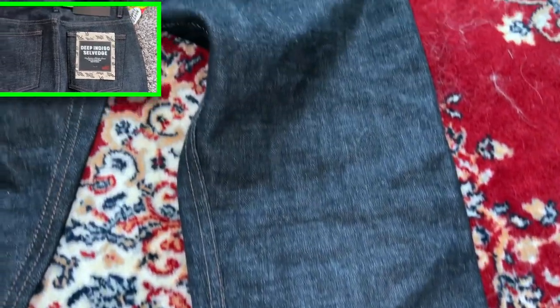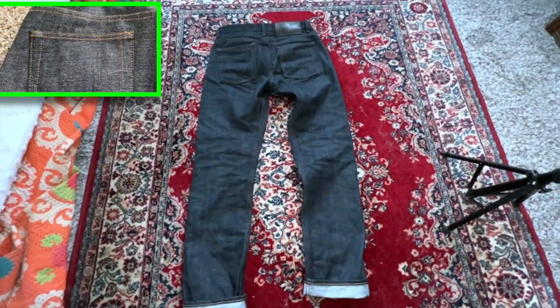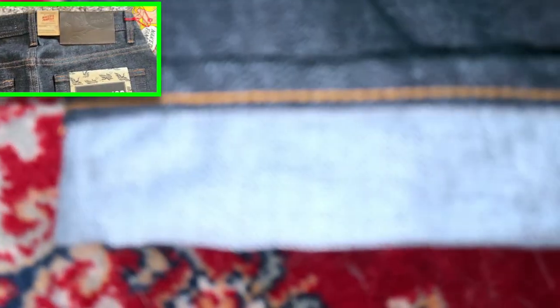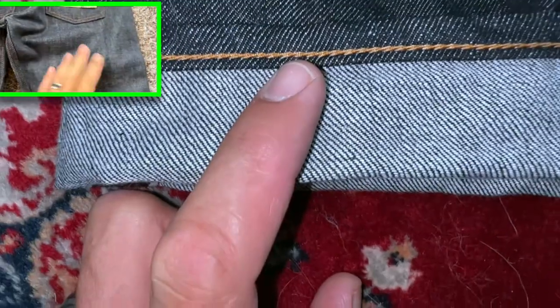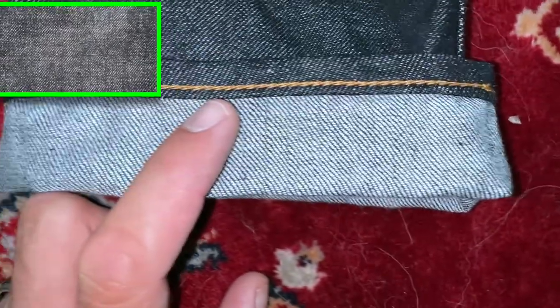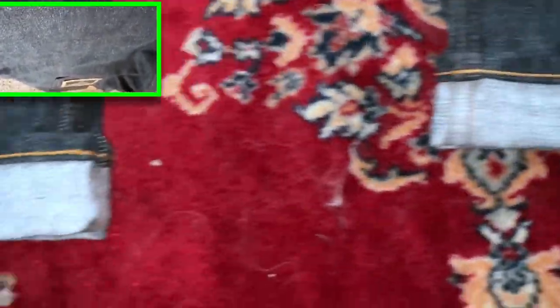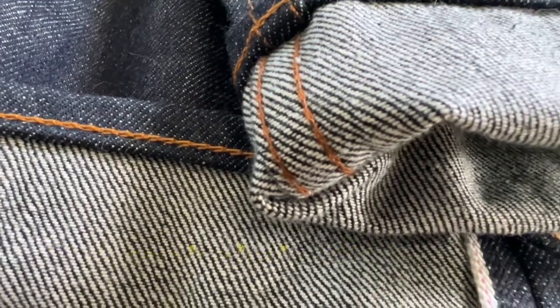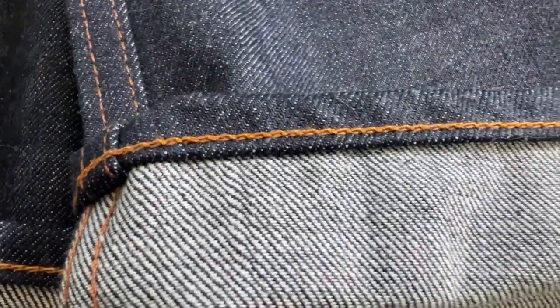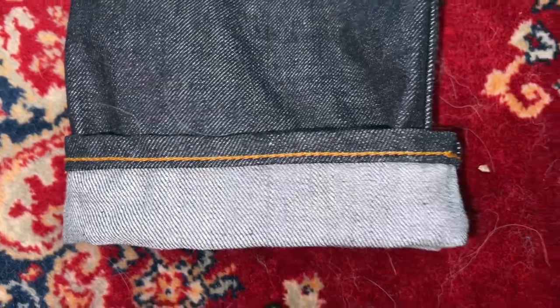Let's see if that roping effect changed at all. Let's look at that chain stitch — it definitely looks tighter than when I showed it in the other video. This is the union special chain stitch hem done by Luke over at Franklin and Poe. You can definitely see the difference — the chain stitch tightened up, and you really see it when you cuff it.